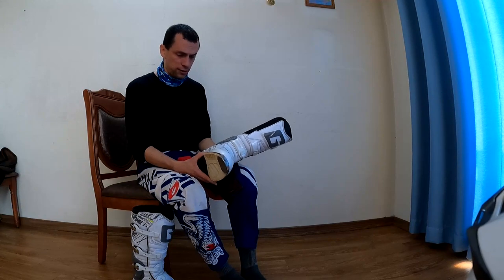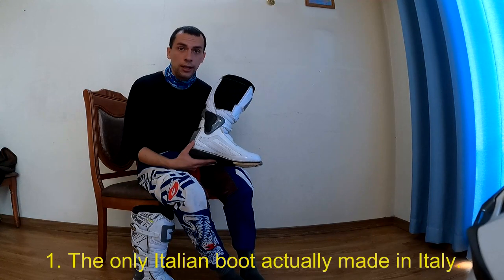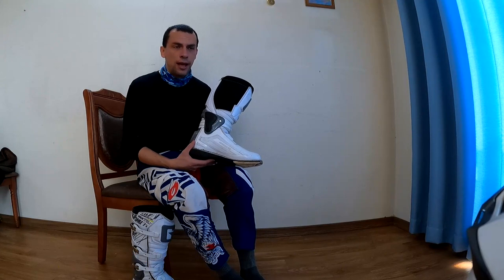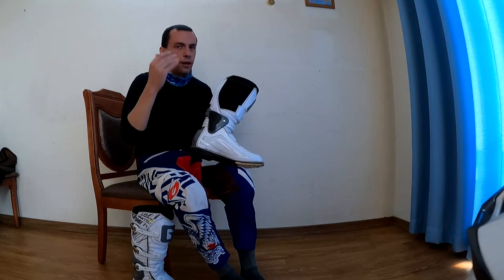The reason I picked Gaerne is because they're the only boot made in Italy, or even in Western Europe for that matter. Alpine Stars, Forma — a lot of these are made in China.